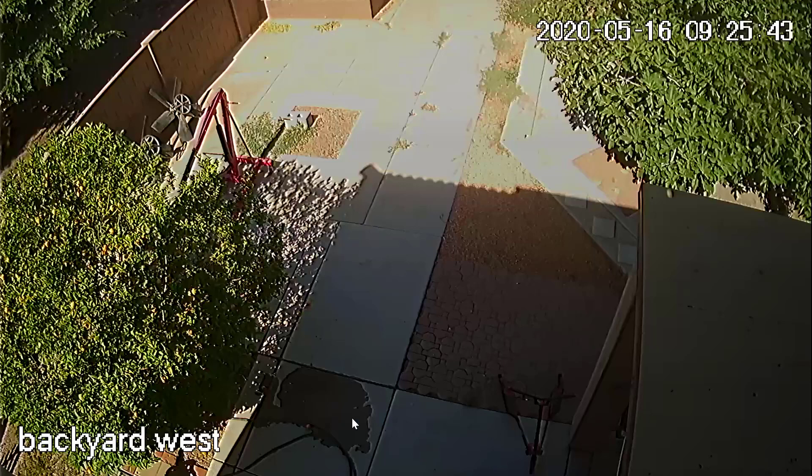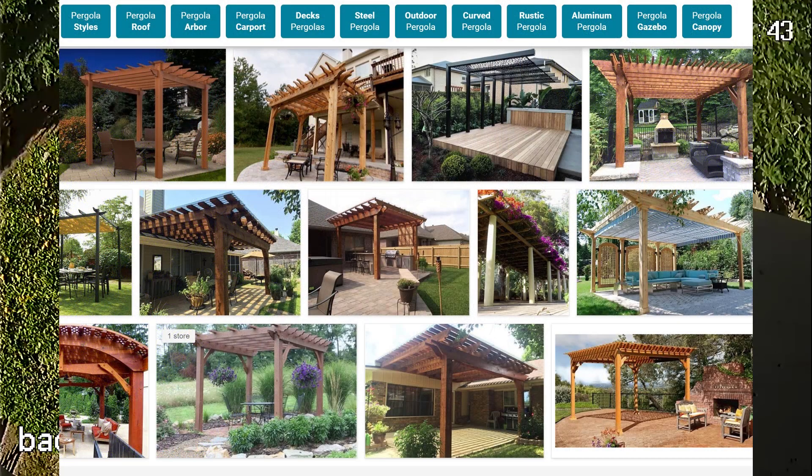I thought I'd make a quick video using some shots from the security camera DVR. One of the cameras is aimed right at the area where I am installing my solar panel array. The wife wanted a pergola, kind of like a gazebo thing, but I decided to build this pergola because I can use the top of it to mount the solar panels.